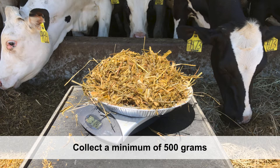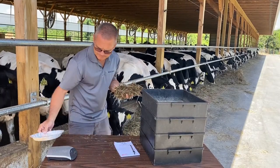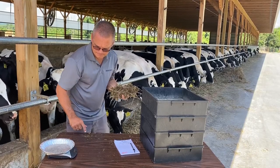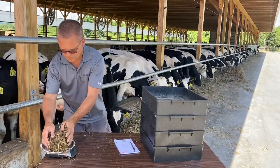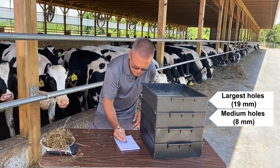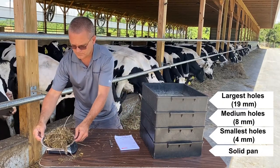Individual forages such as corn silage and haylage can also be analyzed with a PSPS separator. To begin the process, stack the four plastic separator boxes on top of each other in the following order: the sieve with the largest holes on top, the medium-sized holes next, then the smallest holes, and the solid pan on the bottom.